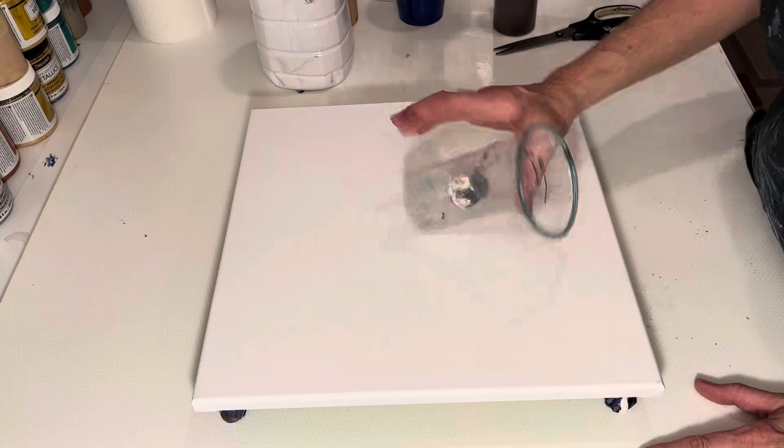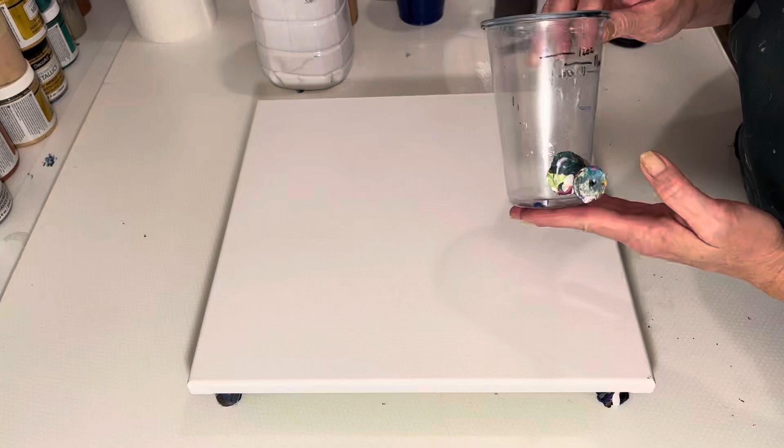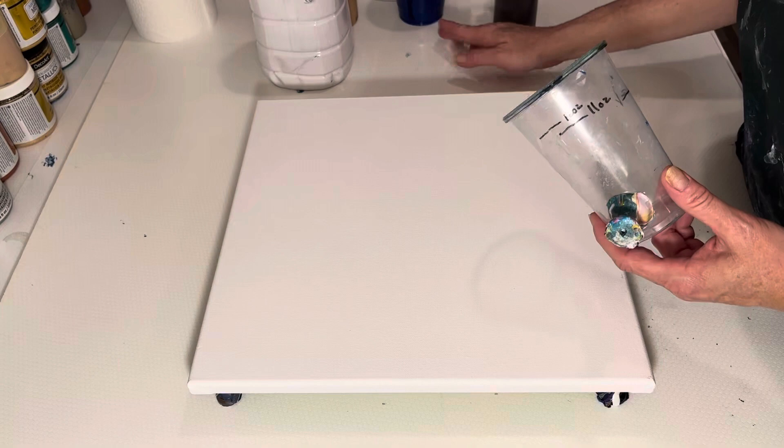Hi guys, it's Rhonda here to do another pour for you today. We're going to do another grenade pour. I didn't get the marble effect that I wanted from my last pour, so I'm going to try it again and see what we can come up with. I think what I did wrong was I didn't put enough white and I put too much of the colors. So we're going to start again.